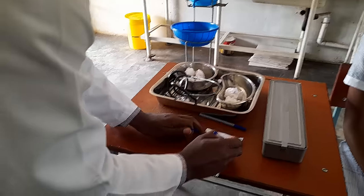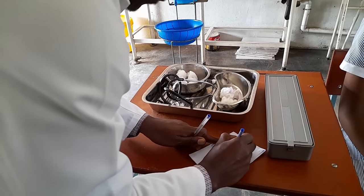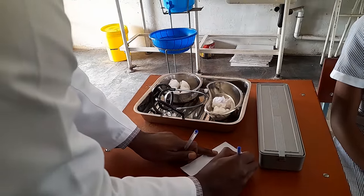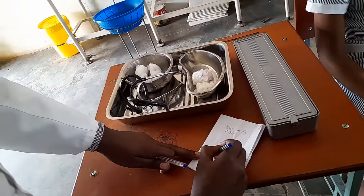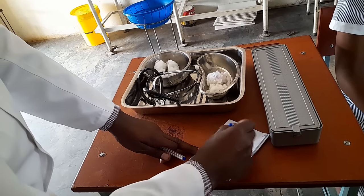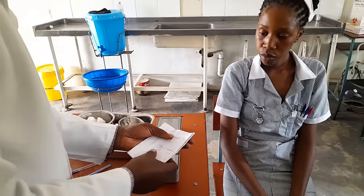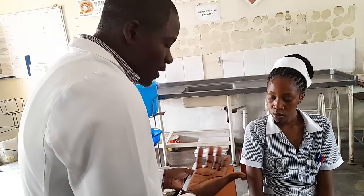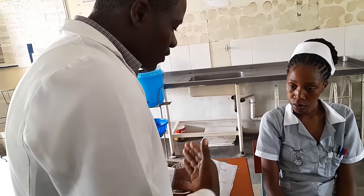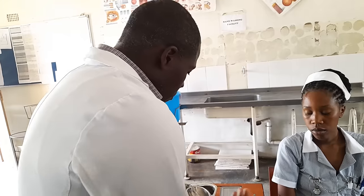Now record your BP: 110 over 70 mmHg — that's how you write the reading. Then go back to the patient and explain: 'Madam, your blood pressure is 110 over 70. All the readings are okay, meaning you're taking your medicine correctly. Keep on taking your BP medicine because they're helping the blood pressure to be normal, and in this way you're going to prevent any complications such as cardiac diseases. Thank you very much for allowing me to do blood pressure.'